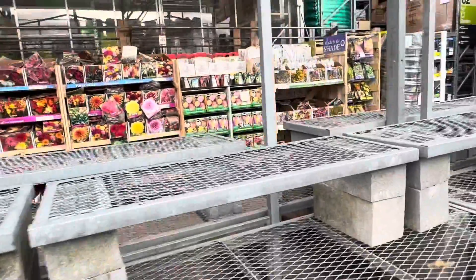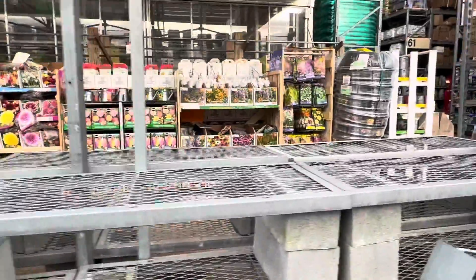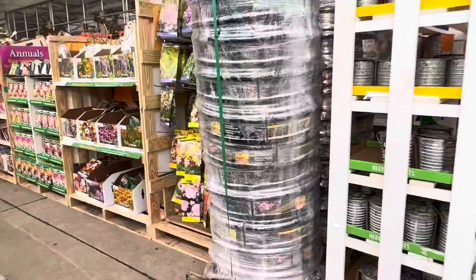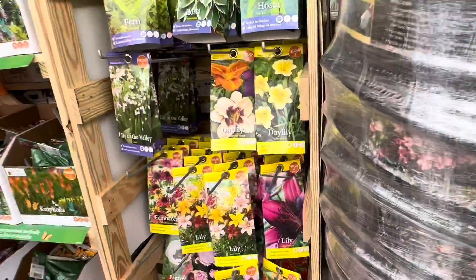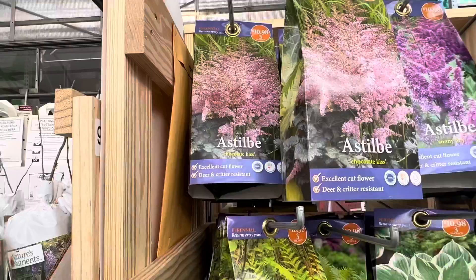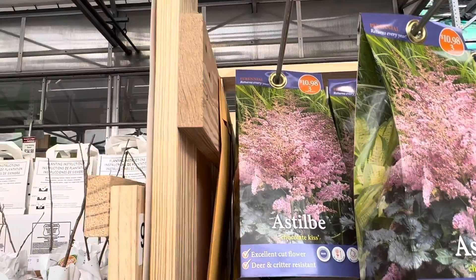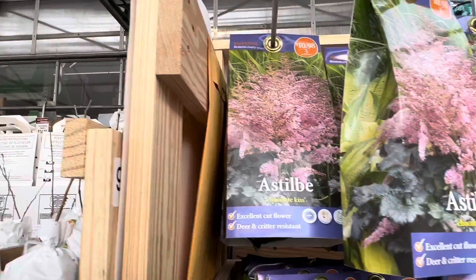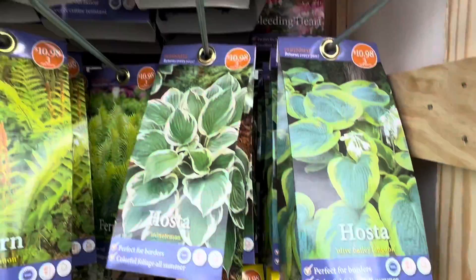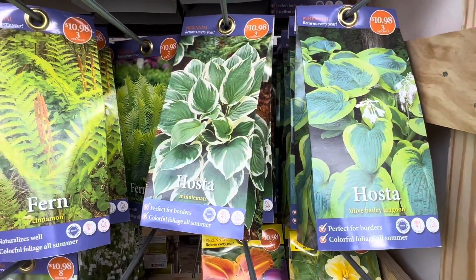I have a couple of videos that show you how to plant spring bulbs — I'll put those links below. Also over here they have a variety of flowers and seeds that you can definitely use to decorate your garden and yard.